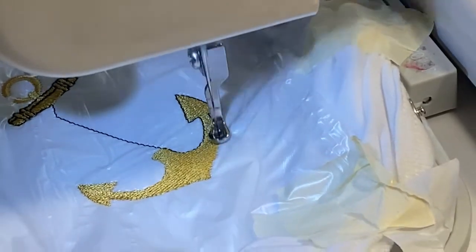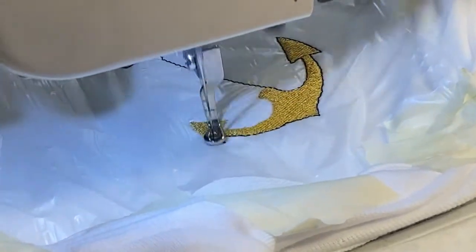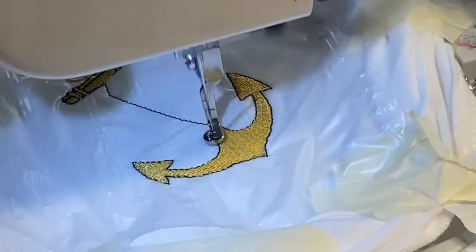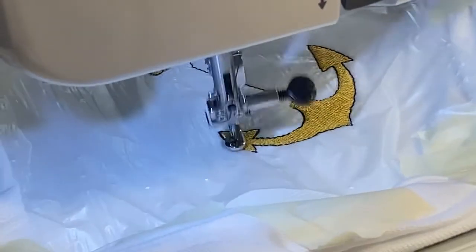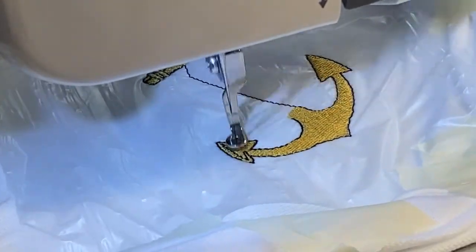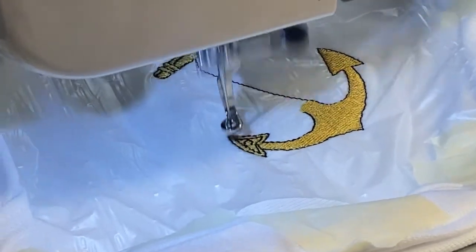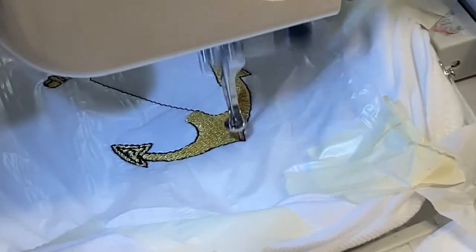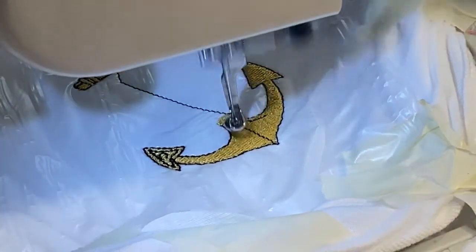Doing the anchor detail. I don't know how long this stitch-out will take on the black itself — it shows it's going to be a 35-minute stitch-out total. This might be a bit of a long video, but we're not going to video the whole entire thing — just a smidge of it.